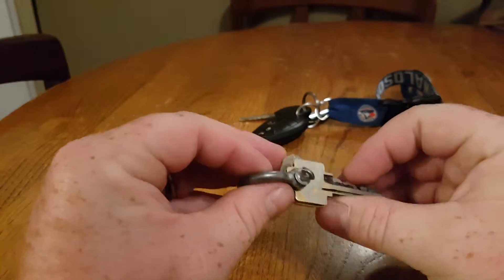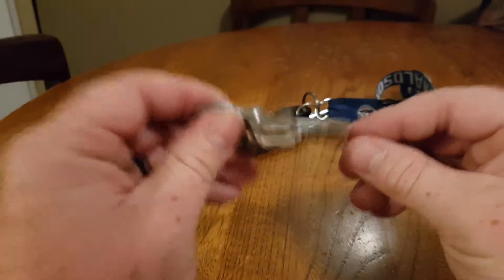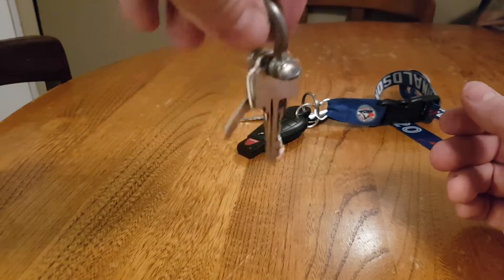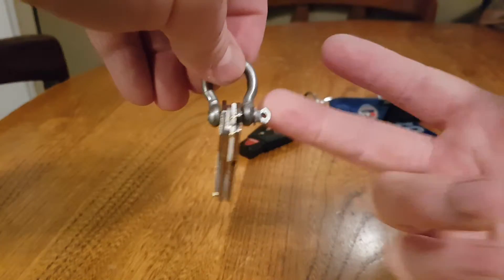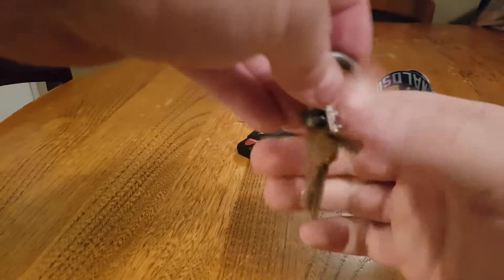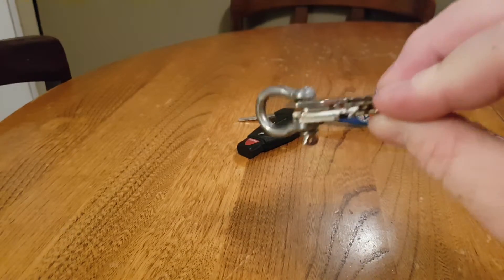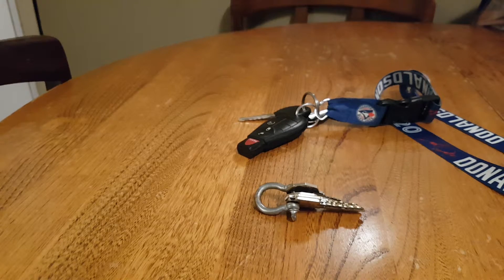I wish I could remember what EDC video I seen it on, because I would definitely mention the guy's name, but I watched a bunch yesterday so I can't take credit for it. It is a pretty cool idea — and if you don't have one of these laying around, they're only a couple bucks to buy. Anyways, let me know what you think. I'm the Everyday Guy and I'm out.